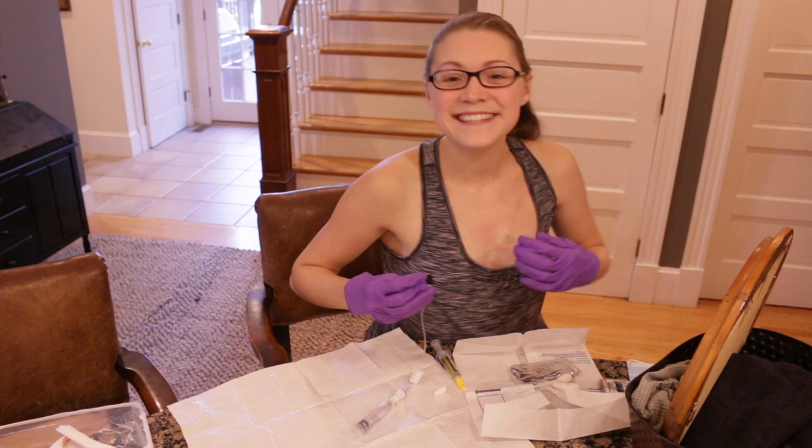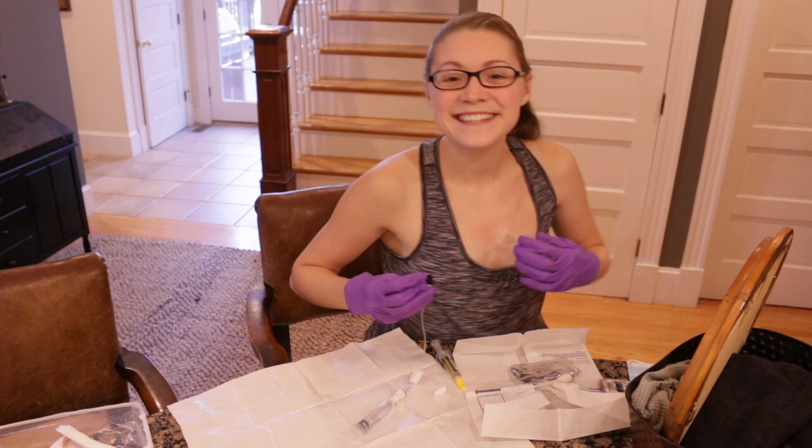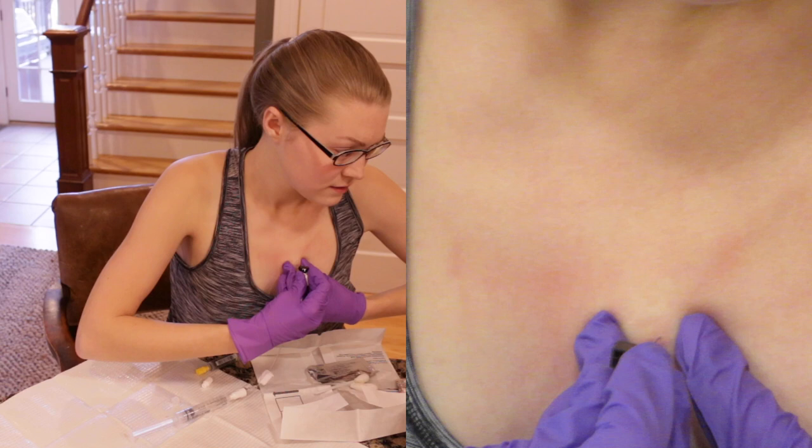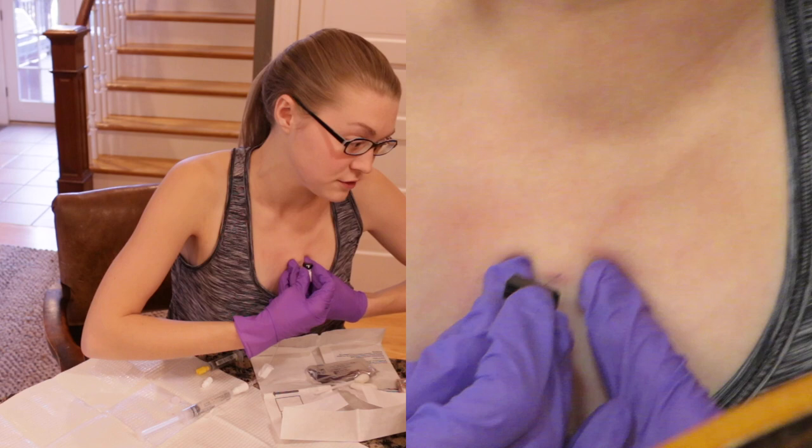I cannot see — I remember doing this back in college, I used to say I can't see. You want to go straight in, straight into the back of the port. You do have to apply a pretty good amount of pressure to get the needle to go through the port and into the back.